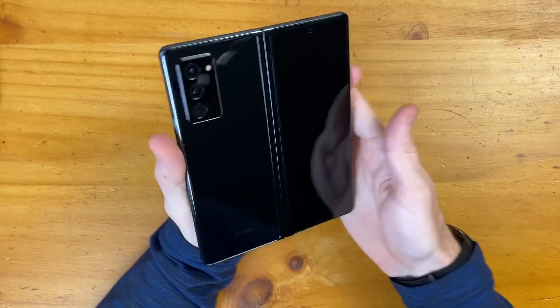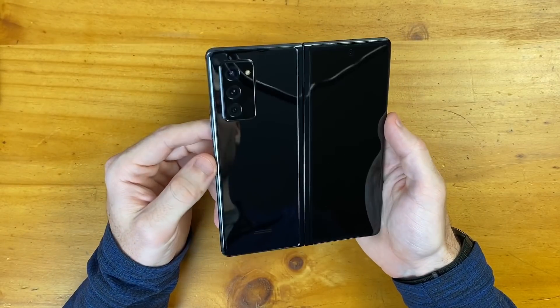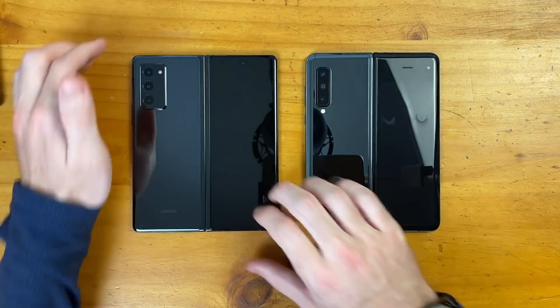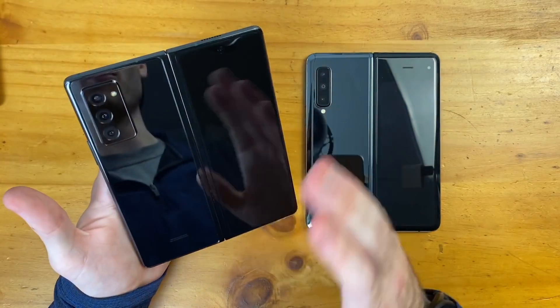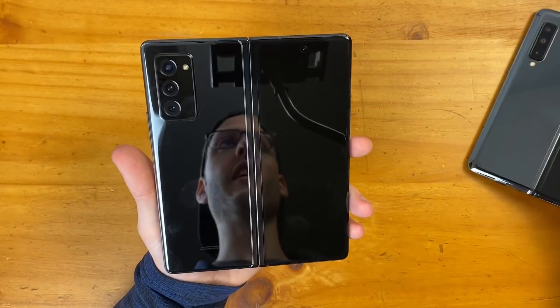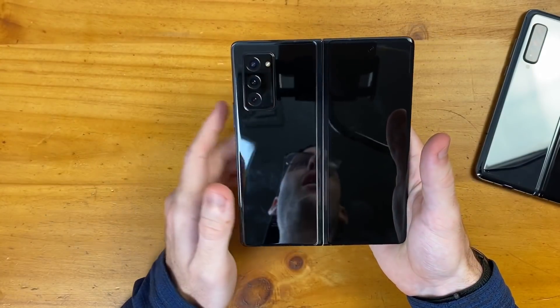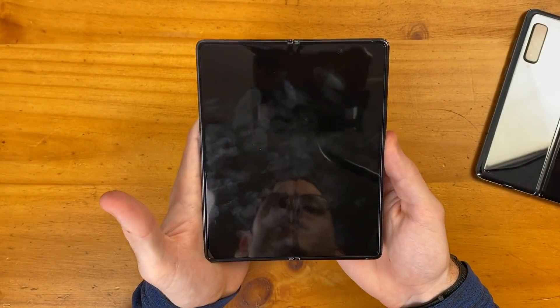Wow — so first impressions right out of the box, this Mystic Black looks amazing. Looking at it side by side with the original Galaxy Fold, it definitely has a much more refined and nice looking aesthetic overall, mainly because of that camera square. I haven't even folded it up or looked at the screen yet. I'm certain this will already be a fingerprint mess, but let's go ahead and boot up the Z Fold 2.